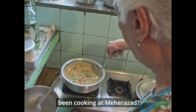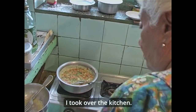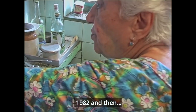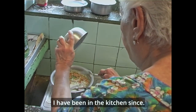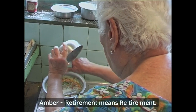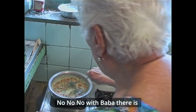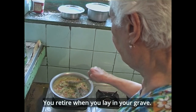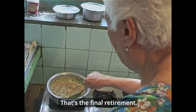How long have you been cooking at Meherabad? Well, ever since Naja expired I took over the kitchen — Baba's cousin Naja. When did Naja pass away? 82. So then I've been in the kitchen since — no break, no break for Katie. Retirement means retiring. Baba doesn't have that word in the dictionary — you retire when you're late in your grave. That's the final retirement.